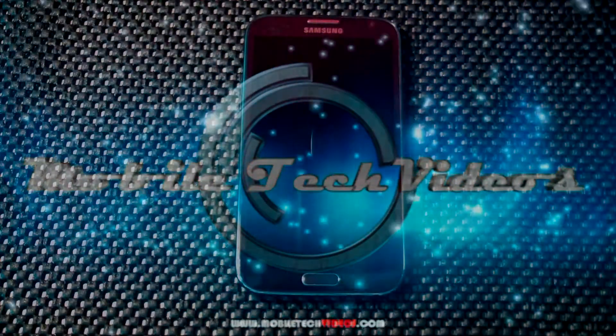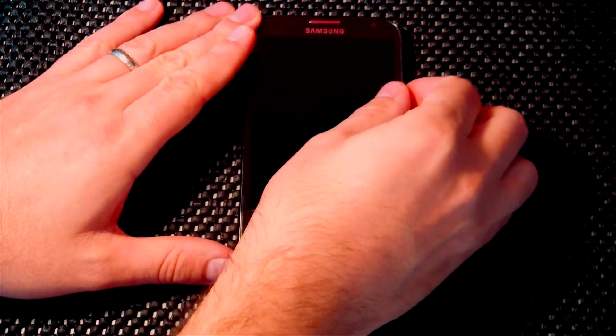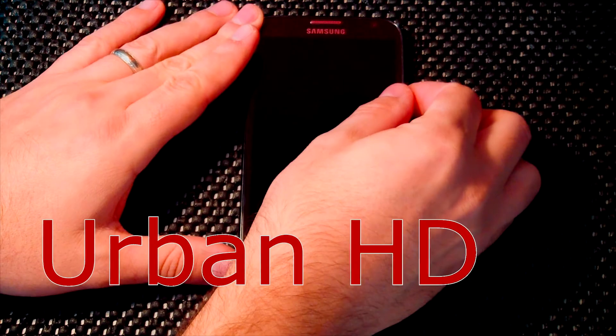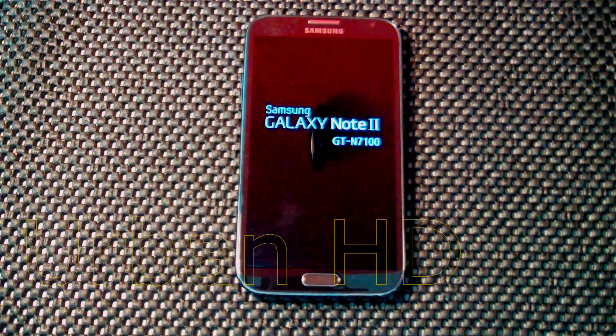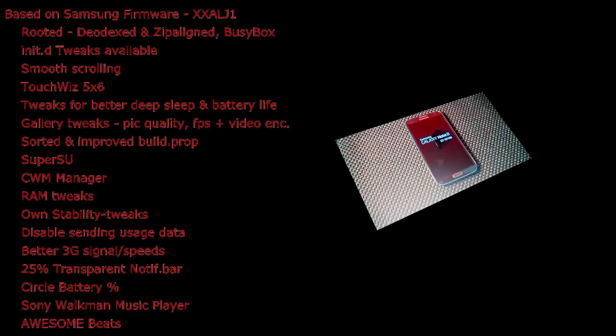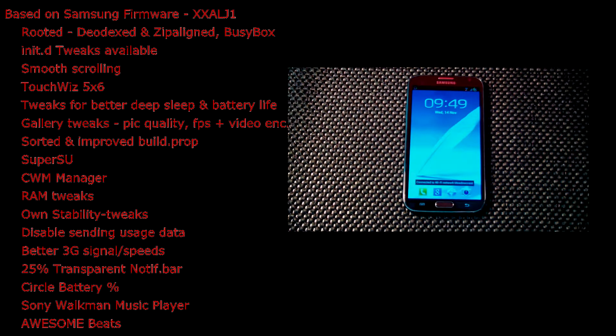We're going to start out with some ROM reviews. The first one we're looking at today is called Urban HD version 1.0, and we'll go ahead and get this fired up. While we do that, we'll talk about some stuff here. This one was brought to us by DaKix, and he did a great job on this one. It is based on Samsung's firmware.